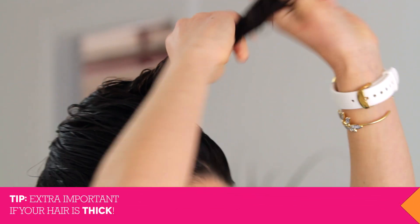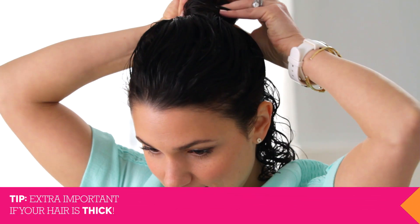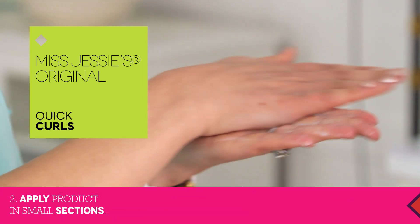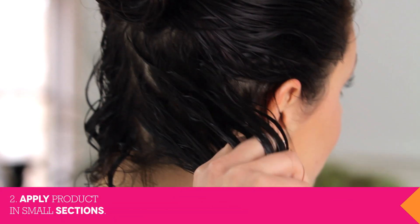Now divide your hair in half and tie up the top section. Applying product to small sections will ensure you're covering all of your hair evenly. I'm using Miss Jessie's Quick Curl. Take a quarter-sized amount of product and rub it between your hands before raking your fingers through your hair from root to tip. Now scrunch each section and bounce them to help the curls find their shape.